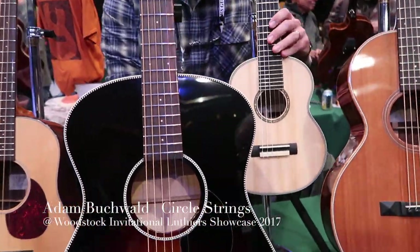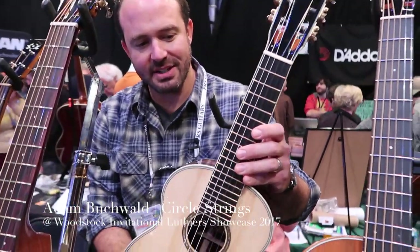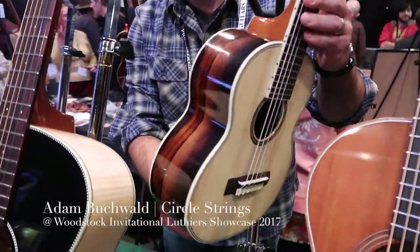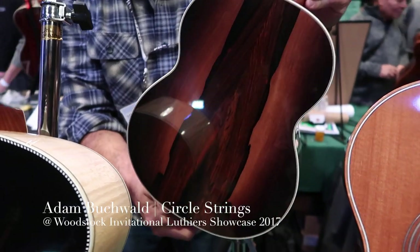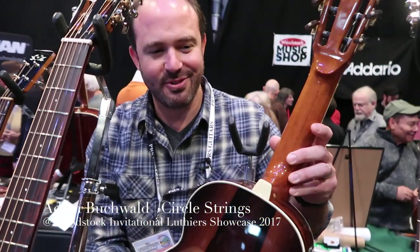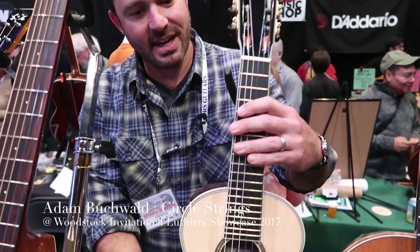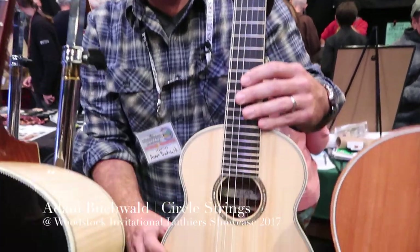This is a new instrument for me — I've made two of them. It's an octave guitar, with beautiful Brazilian rosewood I got from a retired lute maker who's had it from the 50s, he said. And it's got a red spruce top. It's a 15-inch scale.